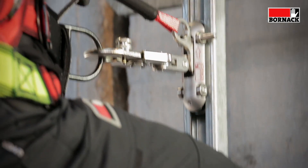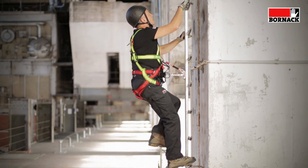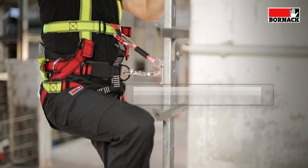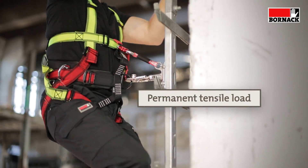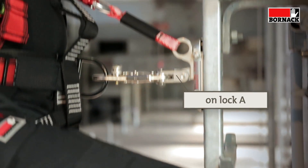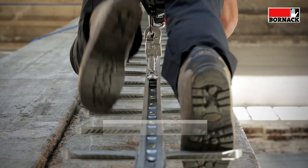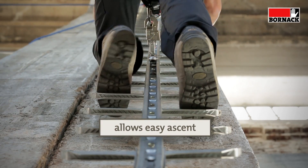The user purposely leans into the hip strap when ascending, which takes the strain off his body. A permanent tensile lobe keeps lock A at hip height open, facilitating both ascending and descending.